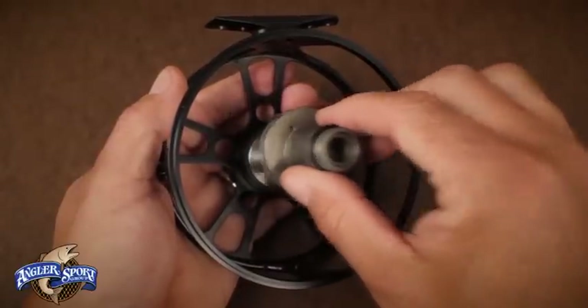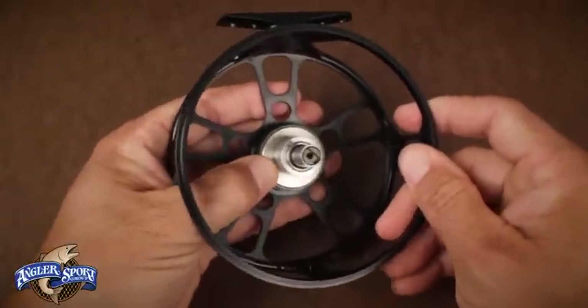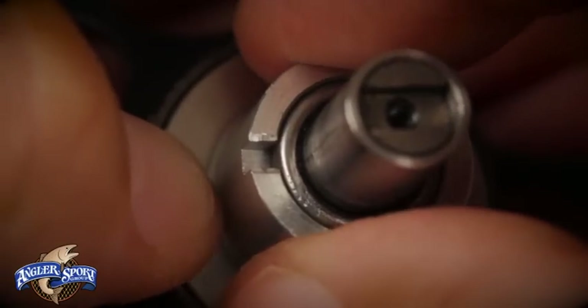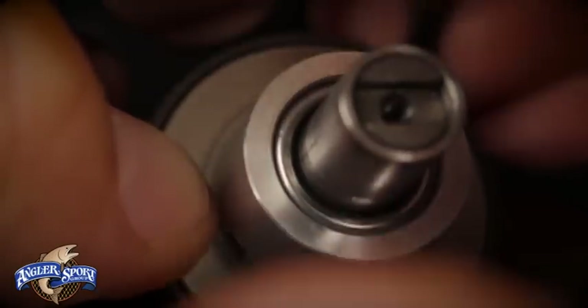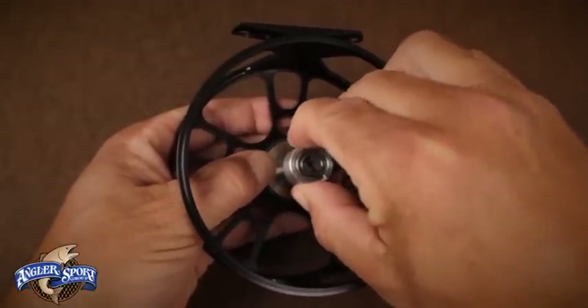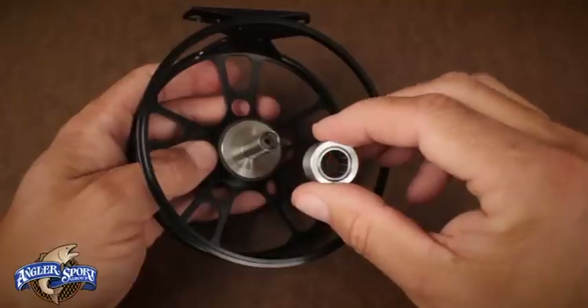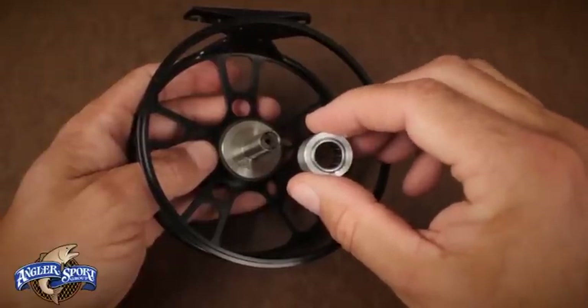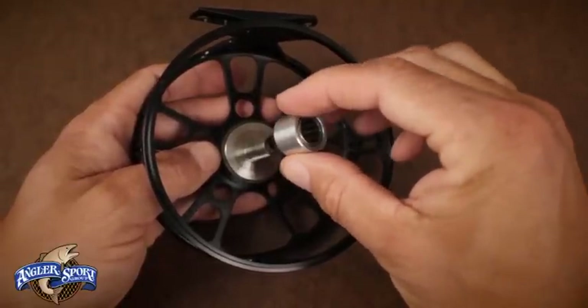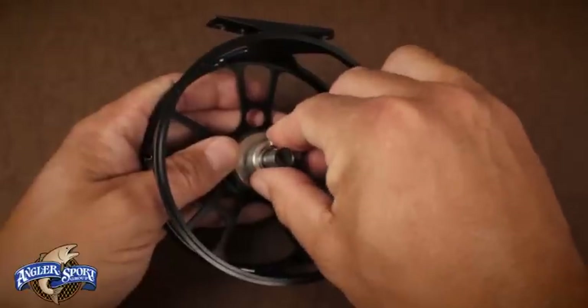Remove the outer axle and base plate assembly. While holding down on the inner axle sleeve and base plate assembly, give the bearing assembly a turn. You should notice it turns in one direction but not the other — a one-way roller bearing housed inside is the reason for this. This can be seen by removing the entire bearing mechanism. Rotate the bearing mechanism 180 degrees from its original orientation and then replace it on the inner axle sleeve, making sure it's pressed all the way down to the base plate.